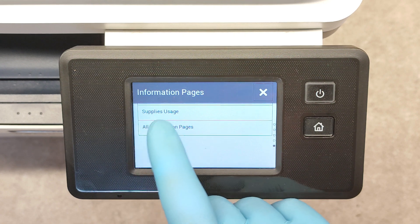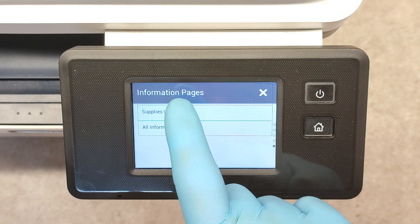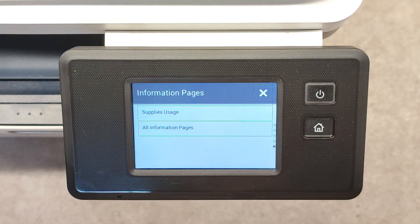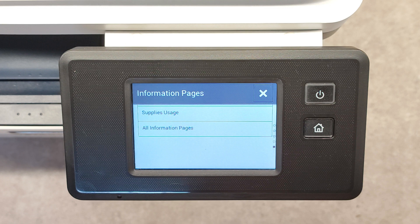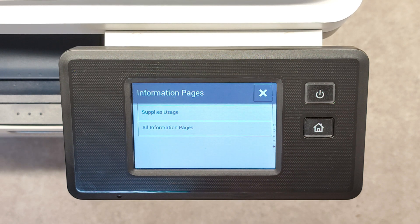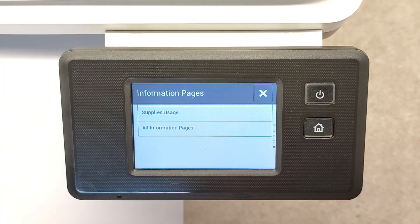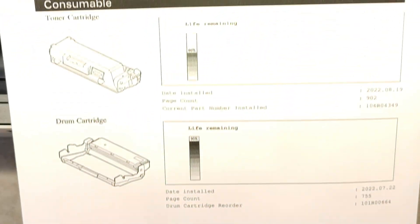For example, I want to print the supply usage page. Print.